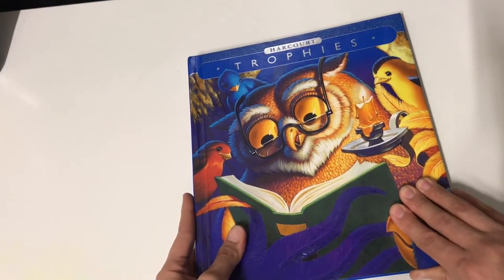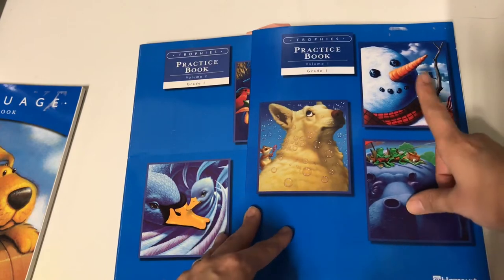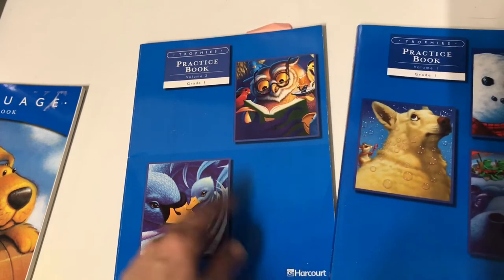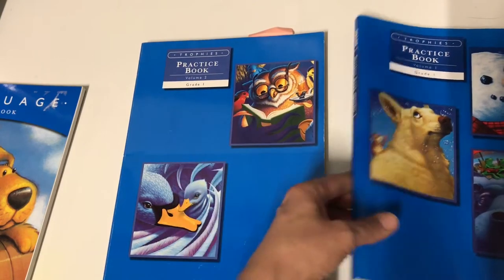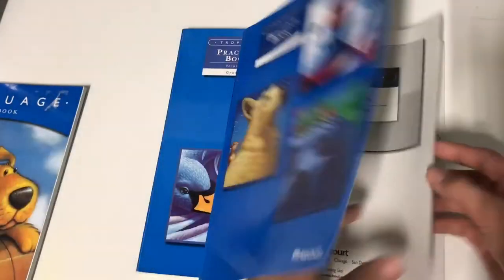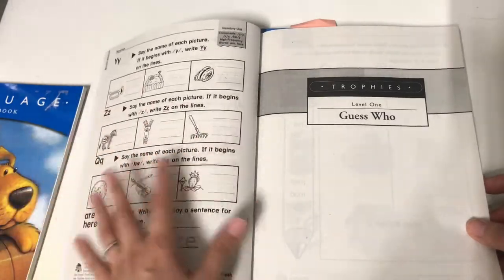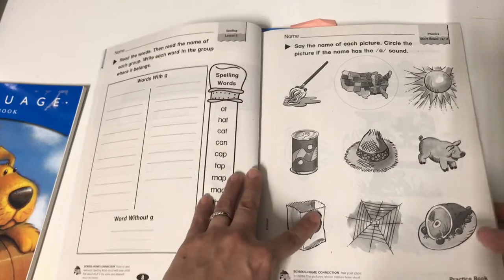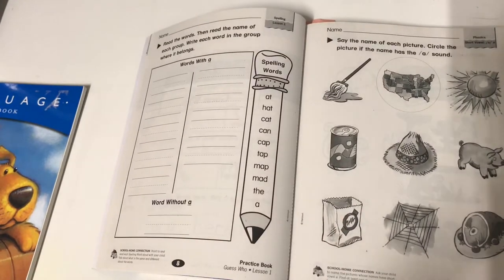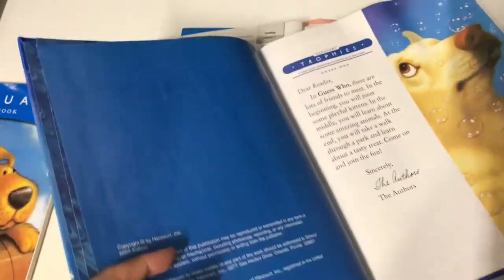Now I'm going to show you guys some of the workbooks that come with these stories. These are the two main workbooks. This practice book handles the first three textbooks and this one has all the worksheets for the last two books. The teacher guide tells you what day of the week to give which activity. When you start off with lesson one — the story 'The Hat' — some of the first pages are just phonics, and the teacher guide tells you how to teach all of this.